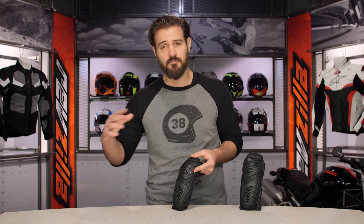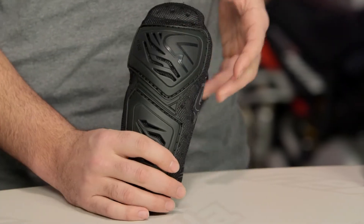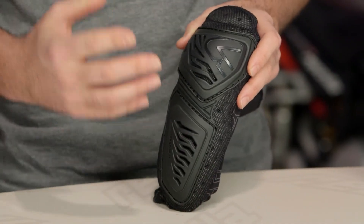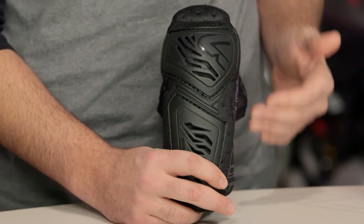Leatt is known for their world-class protection and their presence in the off-road riding market. The Contour Guards come in around the $60 price point — standalone elbow armor that fits comfortably and nicely underneath your jersey.